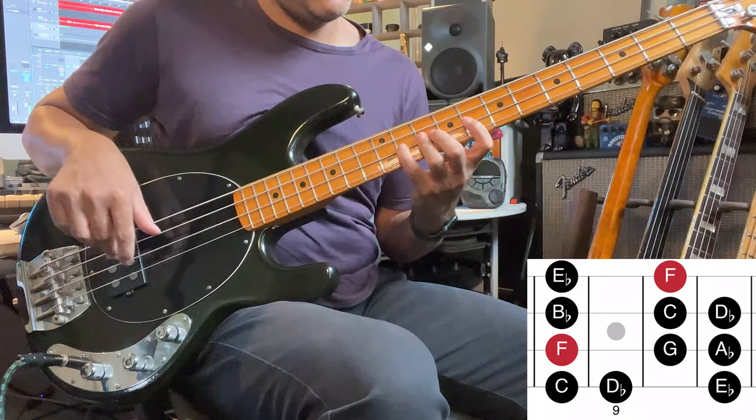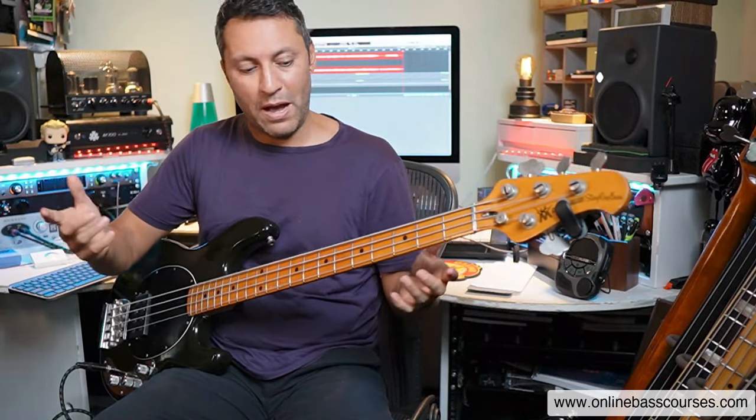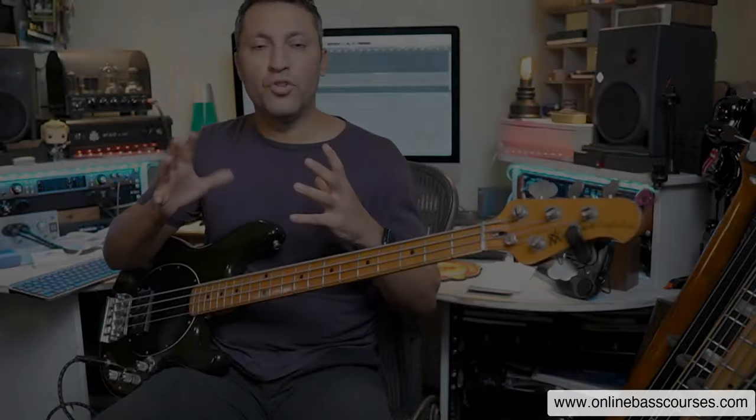You must also know the descending version. In any position you should know how to go up and down from the note. You can move this to any key and this principle works for any scale you can care to think of.